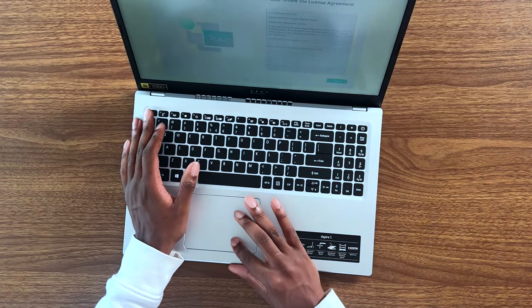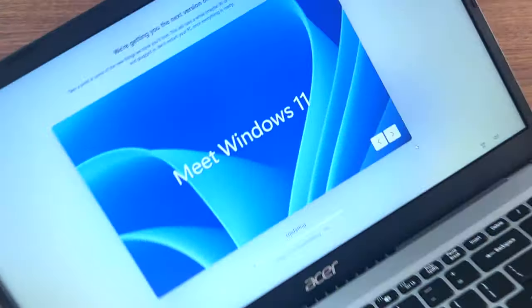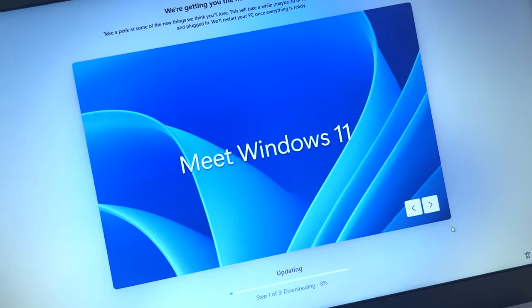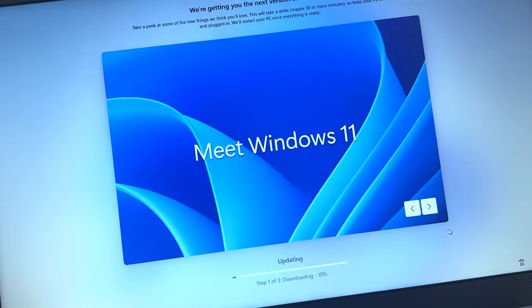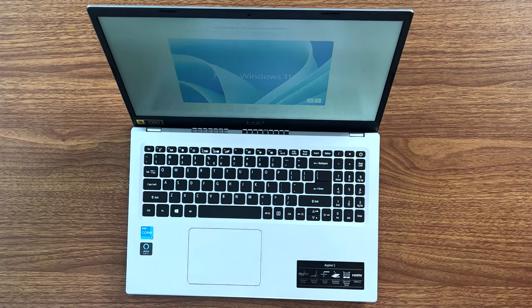Now let's go ahead and sign my life away to the license agreement that Microsoft wants me to accept. Like, imagine if you don't have good internet — you have to install whatever latest update before you can even use the laptop. And to be completely honest, this is kind of just killing the excitement I had when I unboxed the product. I just want to use my machine and open up a web browser, but it's prompt after prompt after download after prompt after download.